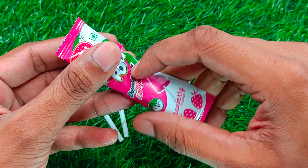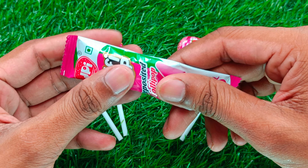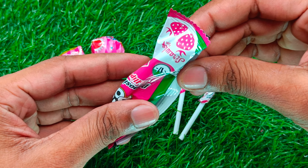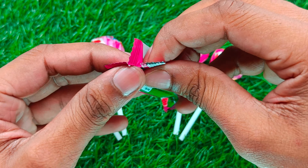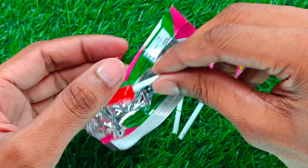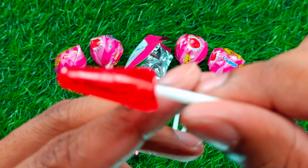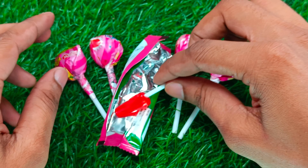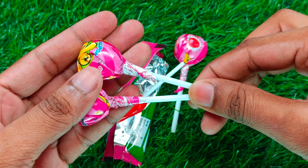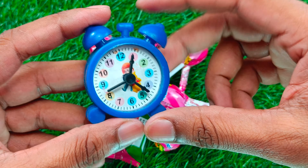Let's go first. Okay. How about the rice?